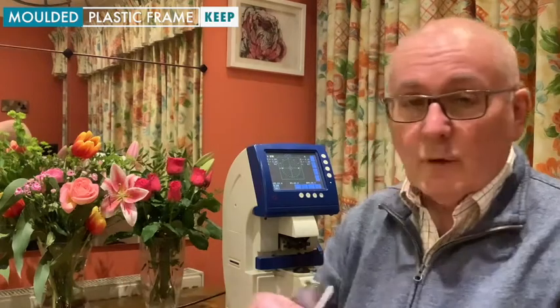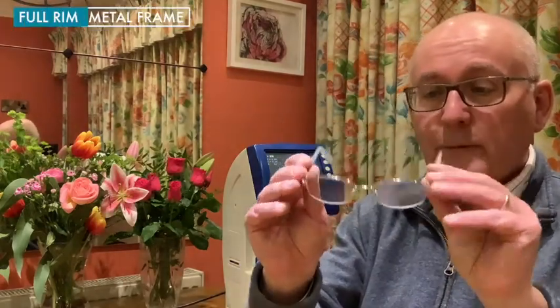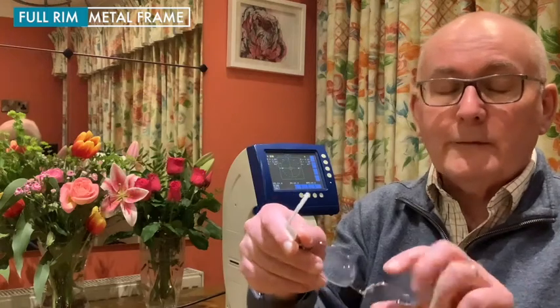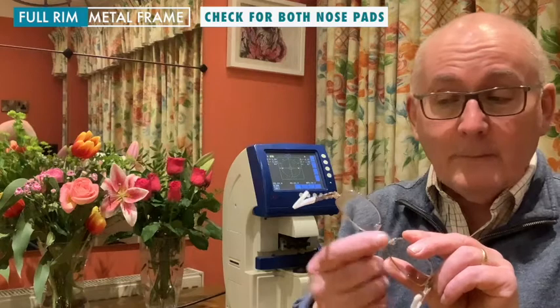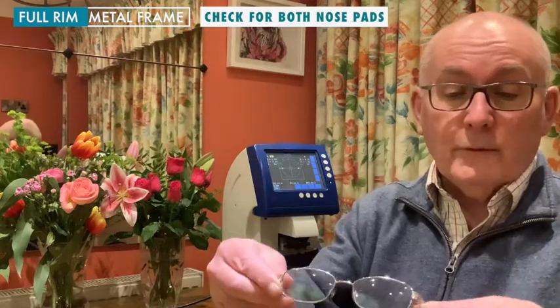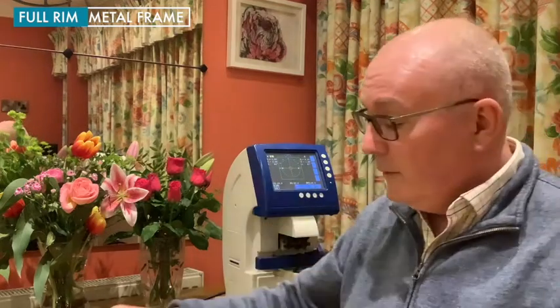You'll also come across metal frames. Again, four-rim metal frames with nose pads — and we want you to look to make sure both nose pads are there. Again, this one's got sprung sides. Nice and robust — we want you to keep these.